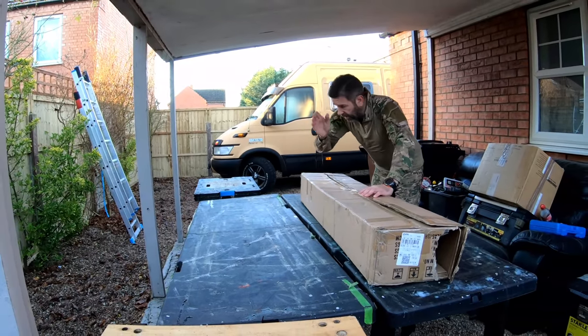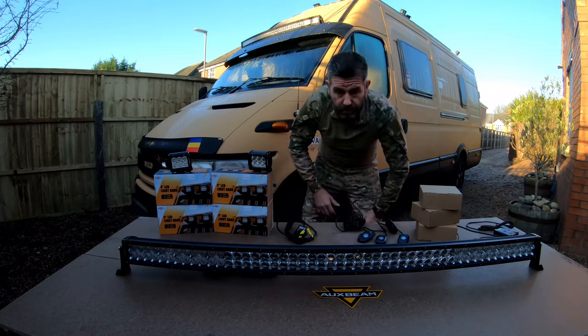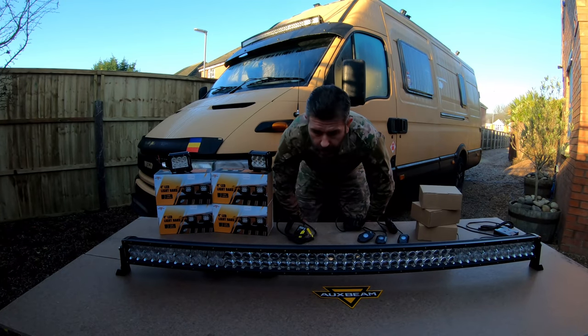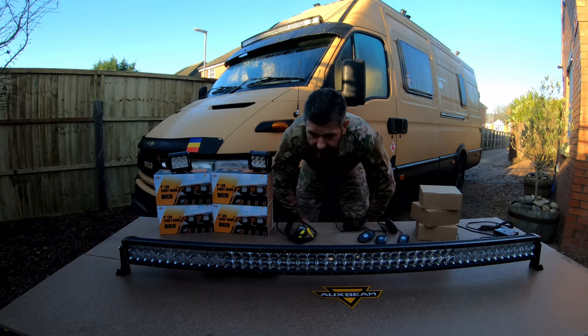I'll open it up and set it out on the table next to the van and we'll go through it. And here you are — the full contents of that box. I've received all these lights from Oxbeam Lighting; they're all LED lights.